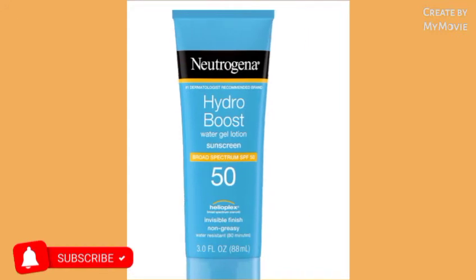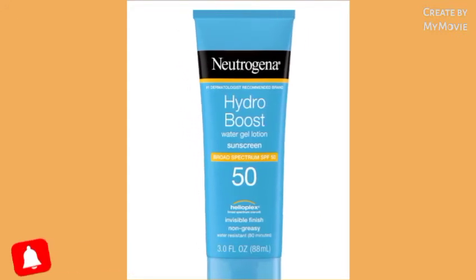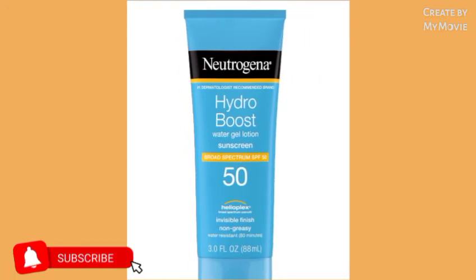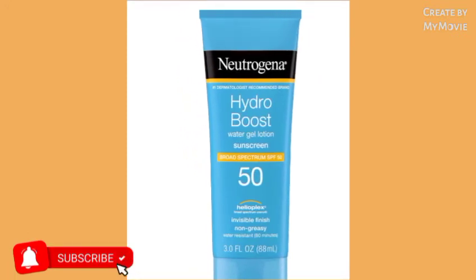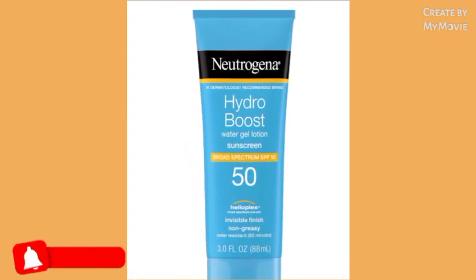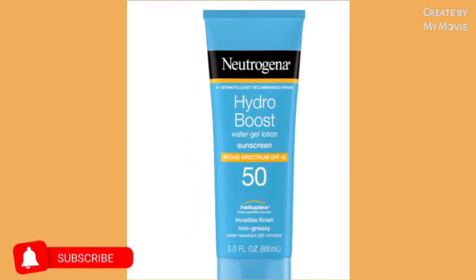For the creams, you're going to mix them all together. And for the soap, make sure that you always wash your face with warm water, because warm water helps your skin to get lighter even faster.